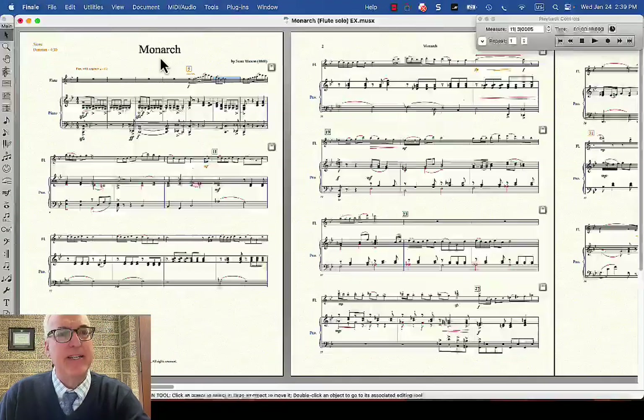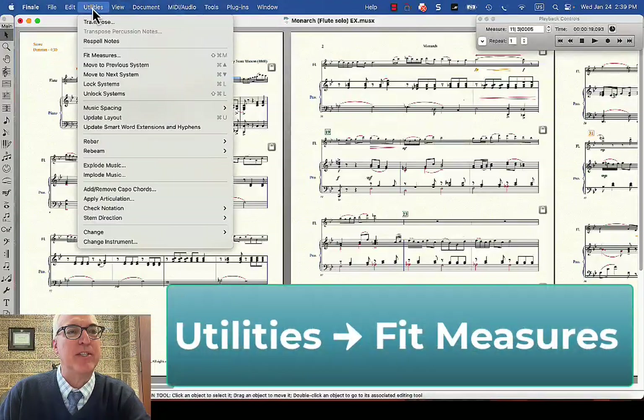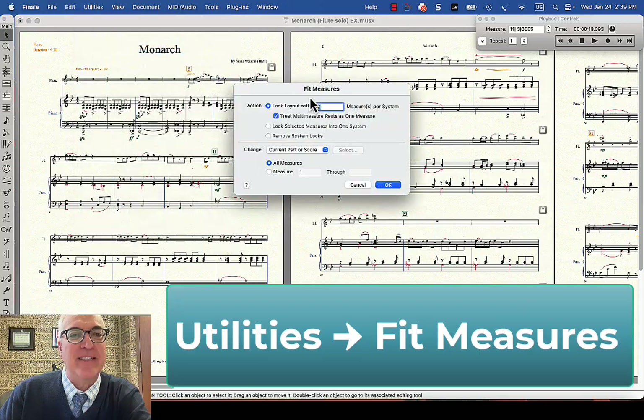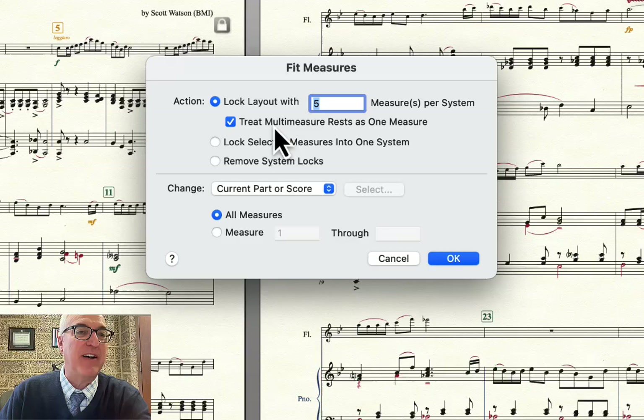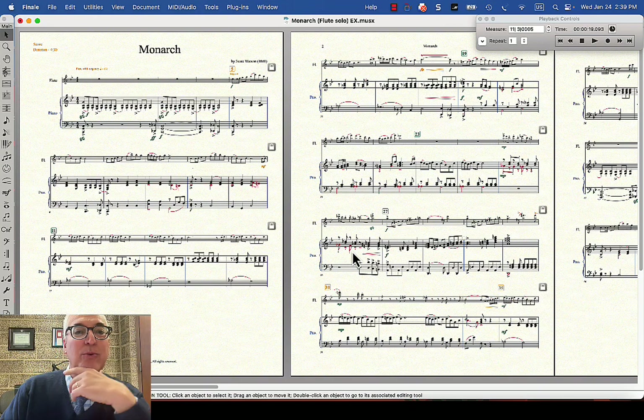Another way I could do it: go to the utilities menu and fit measures. That's something you use globally to affect the entire score. So if I want five measures per system, I'll choose that — I believe the default is four, but I'll make it five — and say okay. It'll change my whole score all the way through, so maybe that's the way I want it.